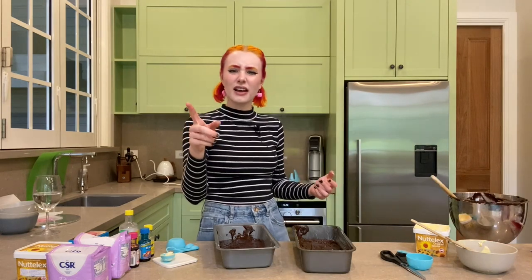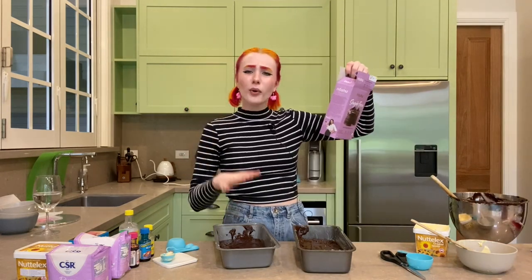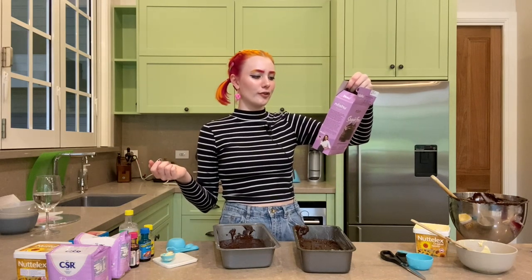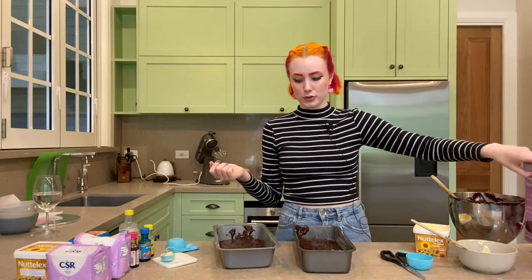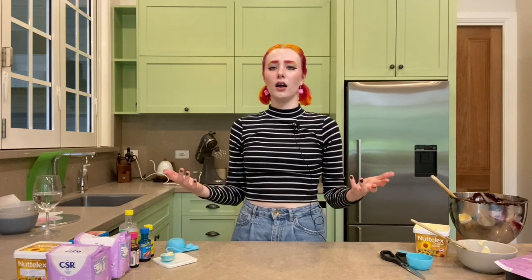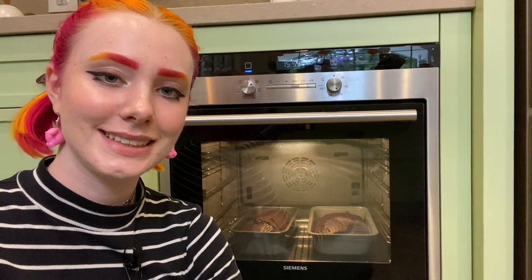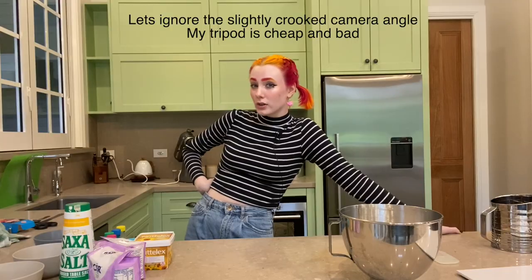Listen to this — this is so weird. The recipe says put foil on them — I'm not doing that. And then take it off after 50 minutes and then cook for a further 15 minutes — I'm not doing that. It's just going in baby. So now I'm just going to wait for like 50 minutes. I'm pretty sure the cake's done, so I'm going to take it out.